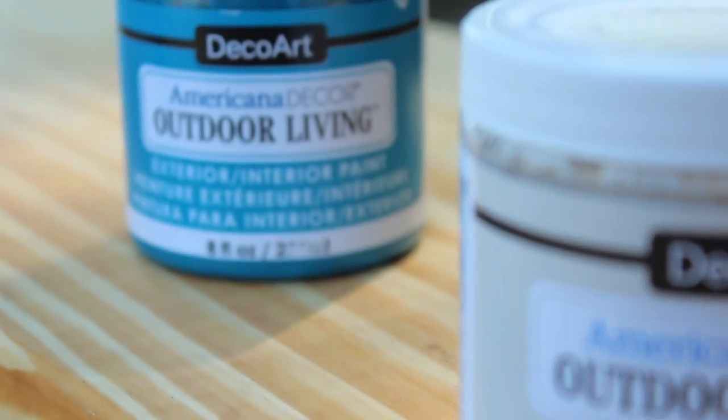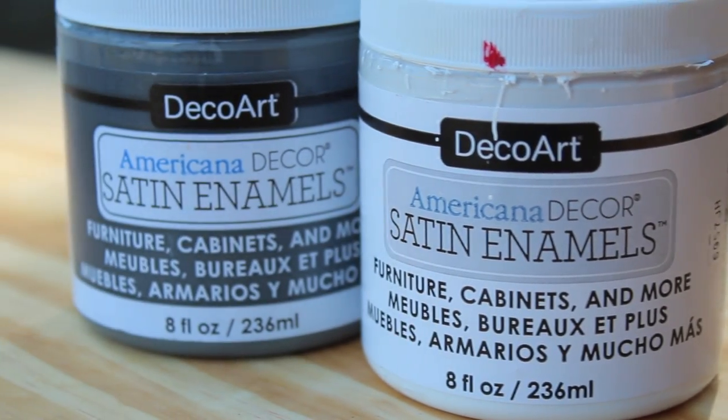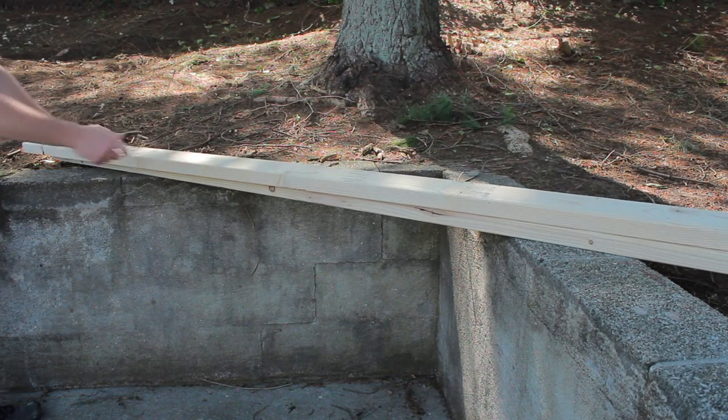You'll also need Americana decor outdoor living, Americana decor satin enamels, and a few scrap 2x4s.